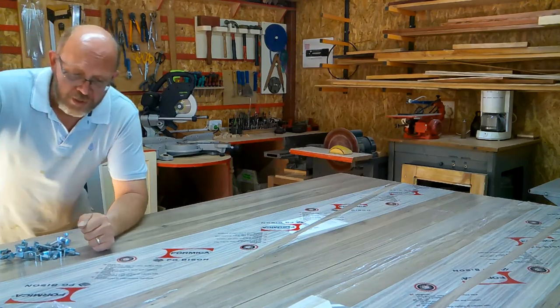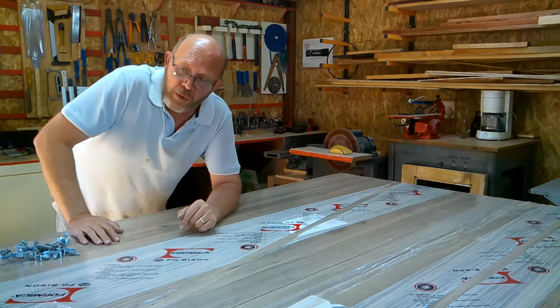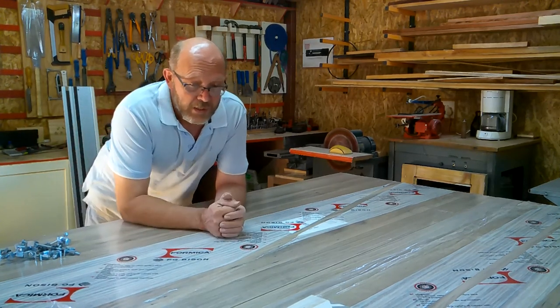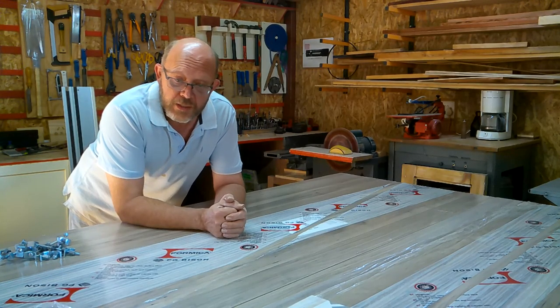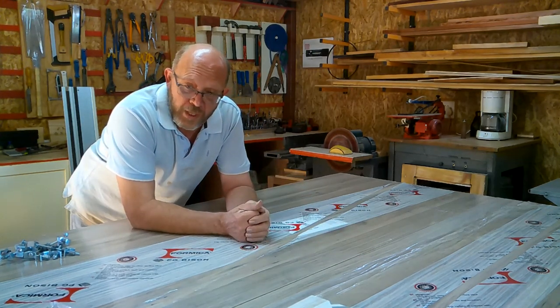Another little project I have to do is join these two pieces of formica tops for a customer — Mr. McLeod. It's a gorgeous surname, it rolls off your tongue so nicely. But for Mr. McLeod I must now join these two formica tops.